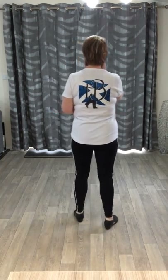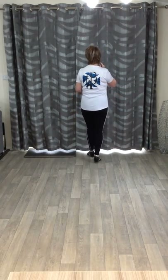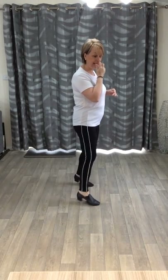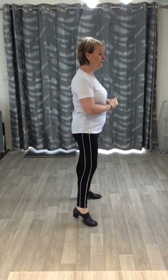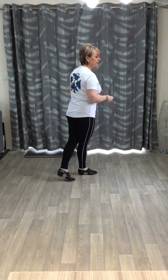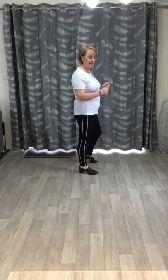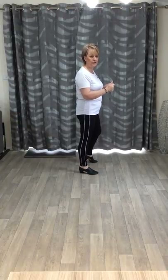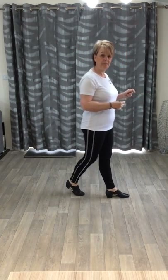One more time with the counts — ready — and 1, 2, 3 and 4, 5 and 6, 7 and 8. Weight's on your right here. Do a left sailor step on 1 and 2. Weight on your left, 3 and 4 with your right behind, side, cross — so it's behind, side, and cross.